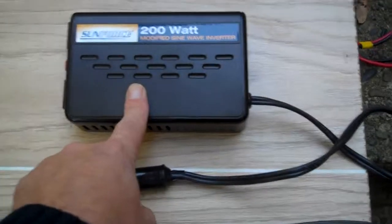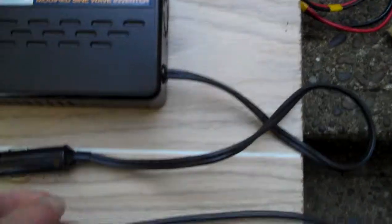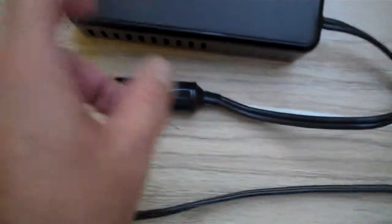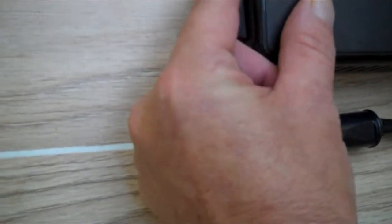Then we come up to another inverter. This one came with my solar panels — cigarette lighter attachment. It's a 200 watt with a little power switch on the front and two AC outlets.